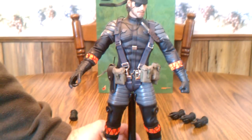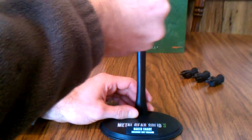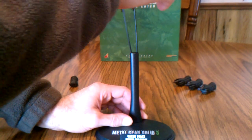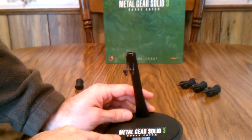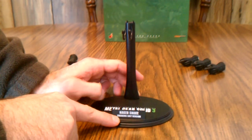Last but not least, he comes with a nifty stand. It's the basic Hot Toys stand but you can adjust it any way you want — it raises up — and it's got 'Metal Gear Solid 3 Snake Eater Naked Snake Sneaking Suit Version' on it, so that's a nice base.